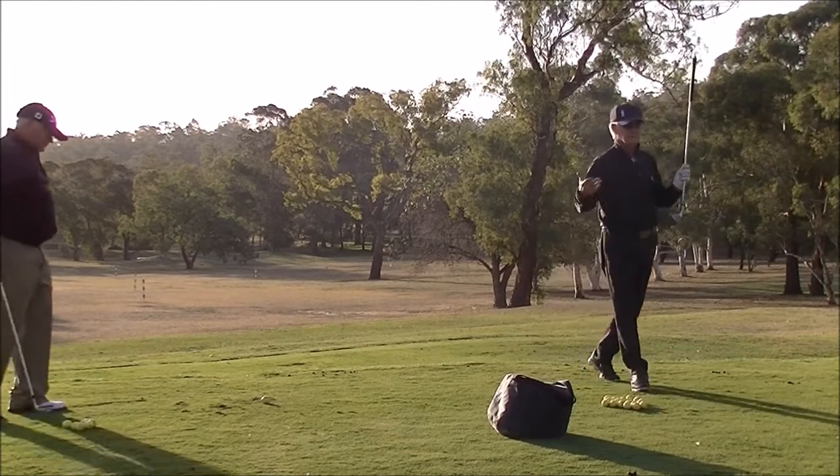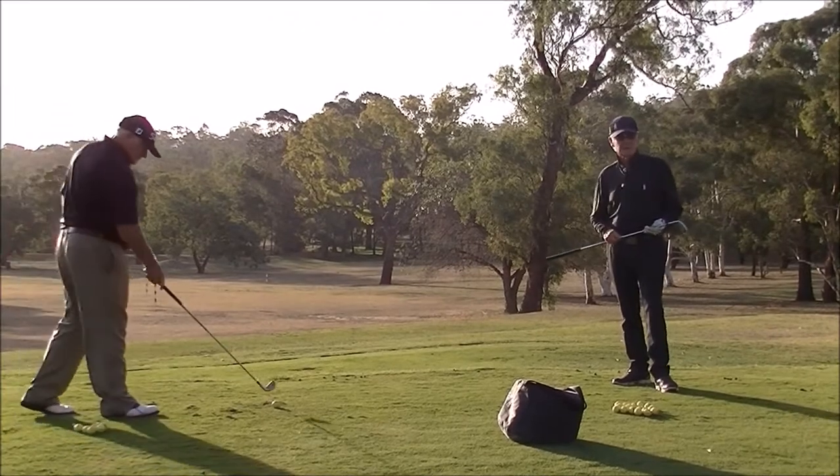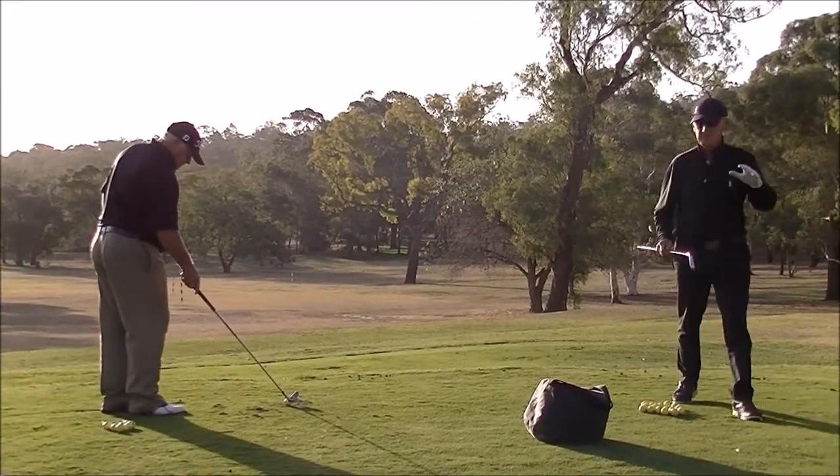Three iron, four iron, five iron, six iron, seven iron — people that can't get true loft have trouble with longer clubs, because they're trying to adjust the face to give them loft on the way through.